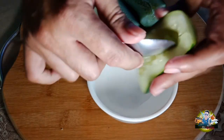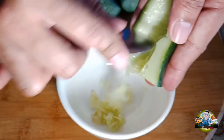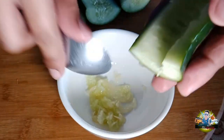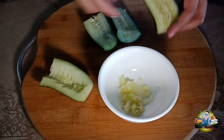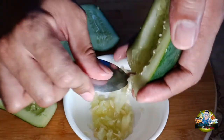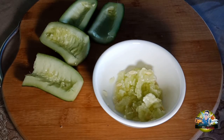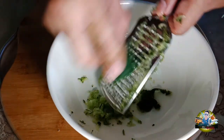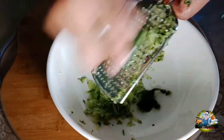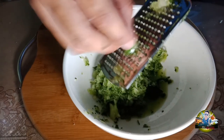After slicing the cucumber, we'll scoop out the middle of the cucumber. We'll remove the seeds so they don't end up in our juice. After scooping, we'll grate it. If you have a blender, it's better so the cucumber gets mixed and blended properly.